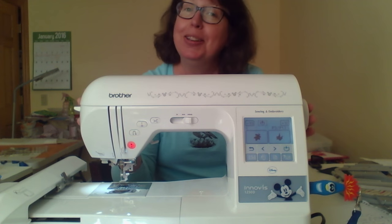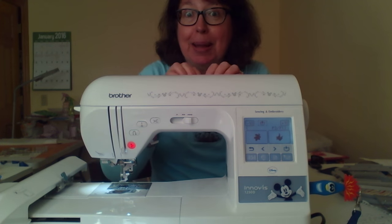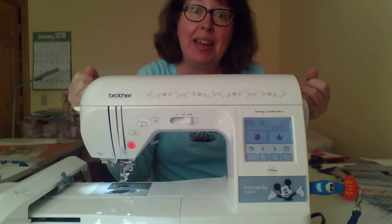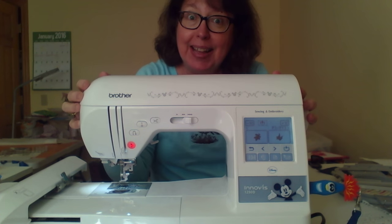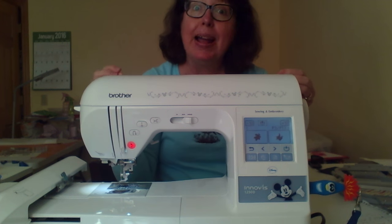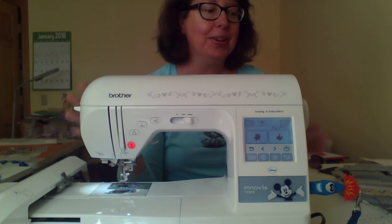I guarantee you — pick it up, feel how heavy it is. If you pick it up at the sewing machine shop versus at one of the big box stores, you're going to notice the difference. The sewing machine shop machine is just going to be heavier. Some name brands sell at big box places, but it's not the same models. Those machines may last a while, but I'm talking long-term here. I want long-term happiness for you and your embroidery machine.